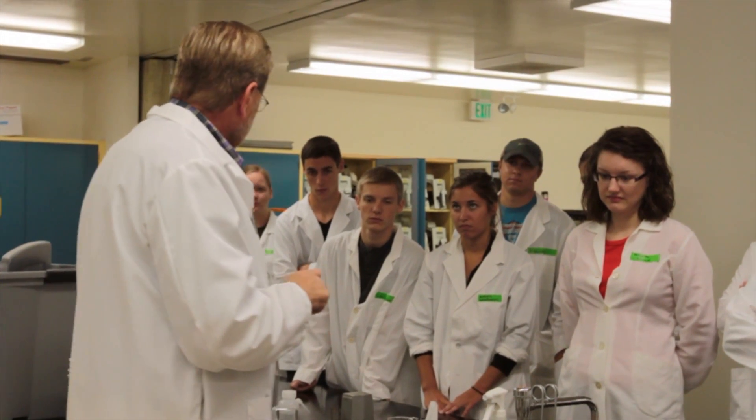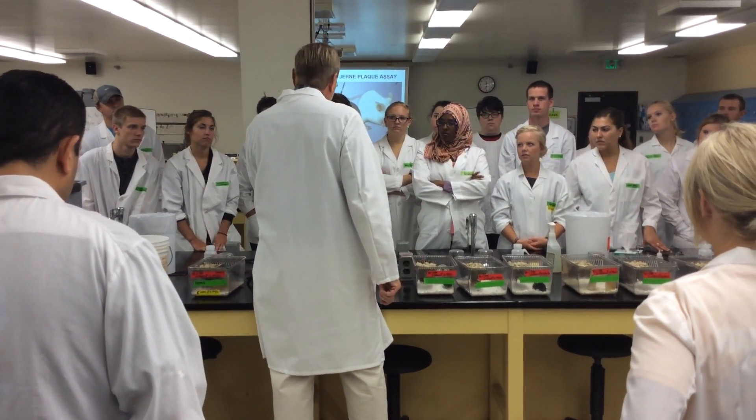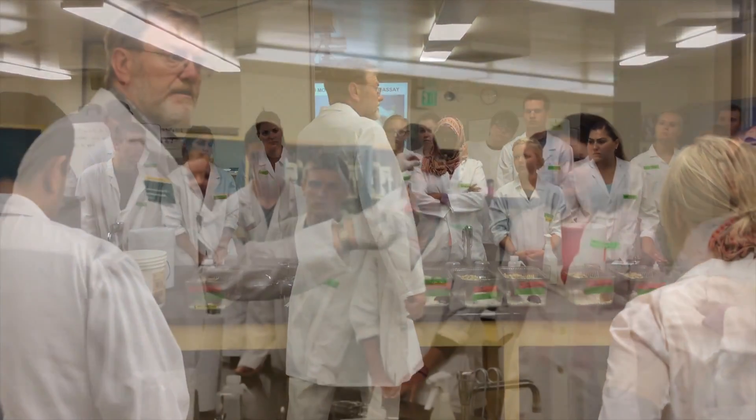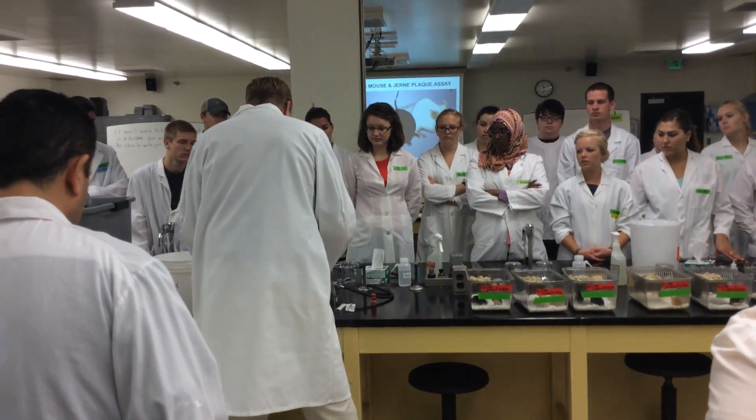And then, using the same syringe, fill it with a half cc, half a mil, of the washed sheep blood cells — make sure you mix it up good, those sheep blood cells settle out — and do an IP injection of that into the experimental mouse. That will be the routine throughout the exercise.